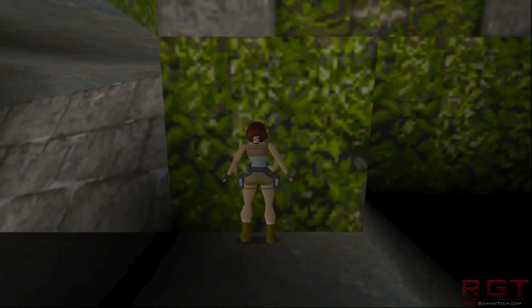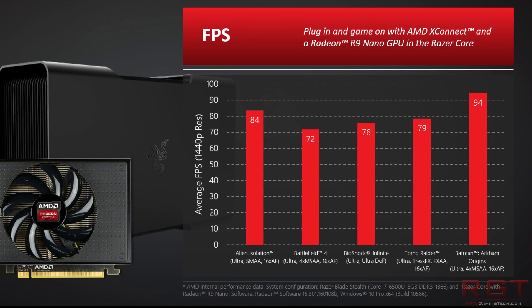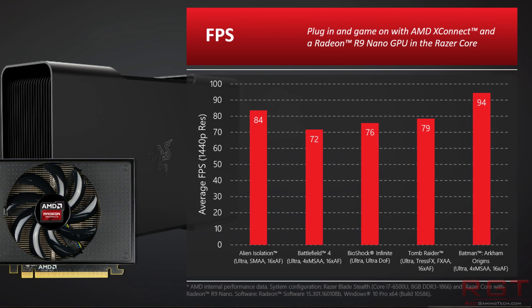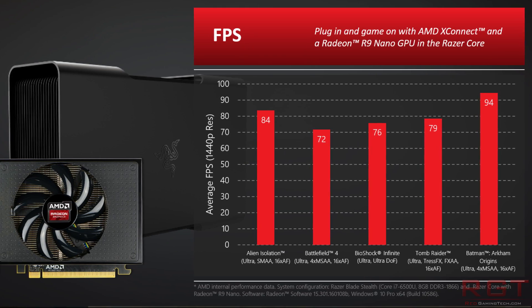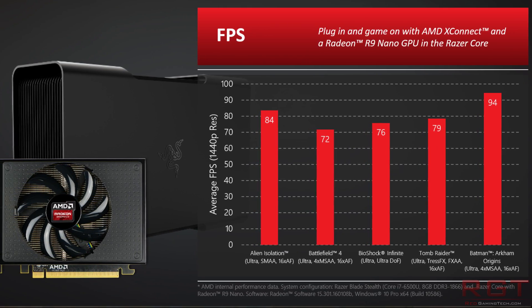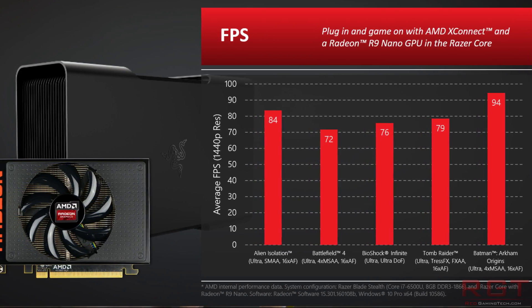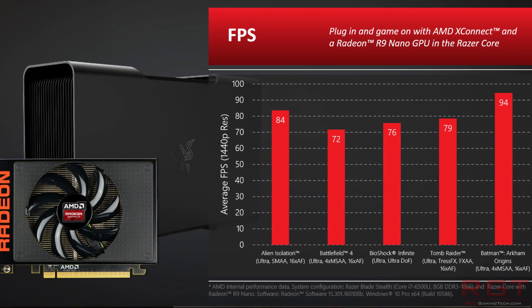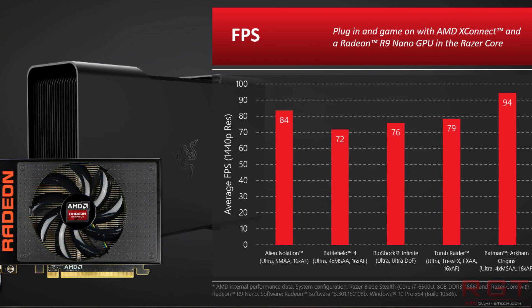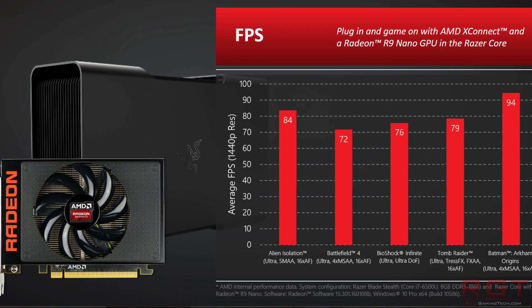According to AMD, the initial results are pretty positive, and it's certainly a good step in the right direction. Using an R9 Nano, AMD are claiming hits between 17 and 90 frames per second across a wide variety of different benchmarks using the i7-6500U and 8 gigabytes of DDR3, benchmarking at 1440p.